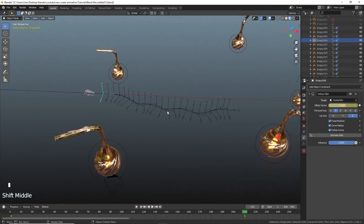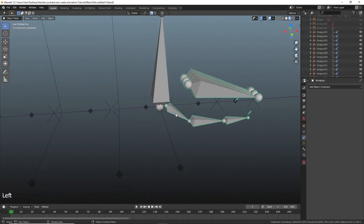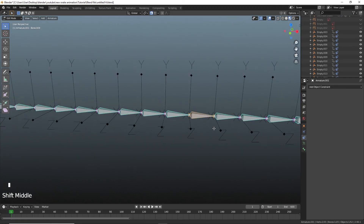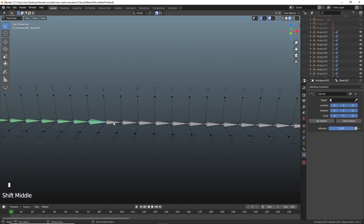To avoid stretching of the snake, we need to parent it to an armature. To make an armature follow a curve, we need to disconnect all of the bones and assign each of them to gentle empties using a Child Of and Track To bone constraint.